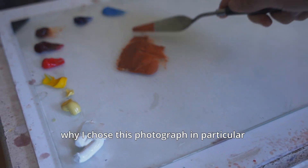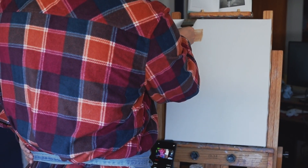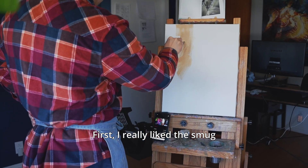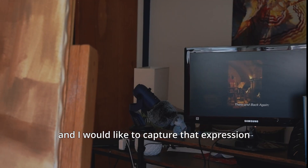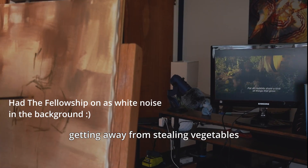This is a good time to talk about why I chose this photograph in particular, and what I hope to accomplish. First, I really like the smug, proud of himself look on the boy's face, and I would like to capture that expression in the scene of the Hobbit getting away from stealing vegetables.